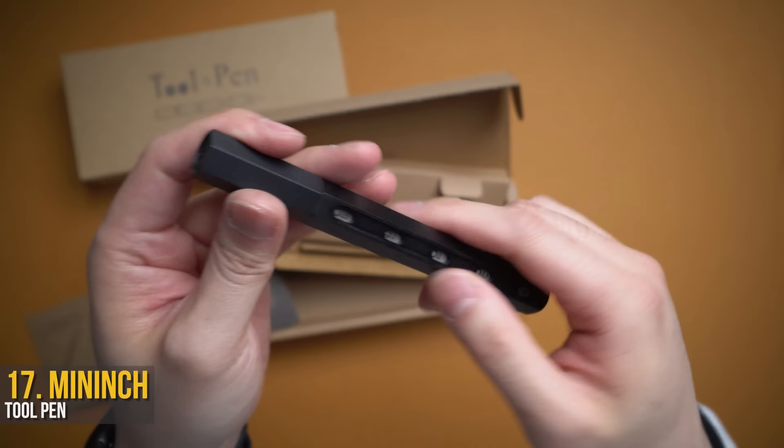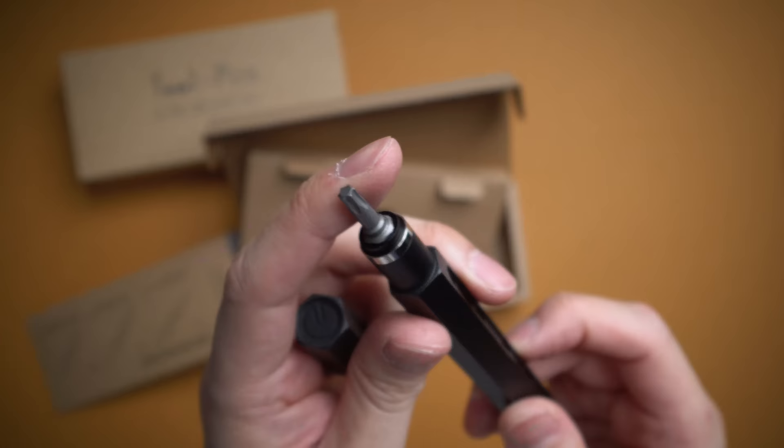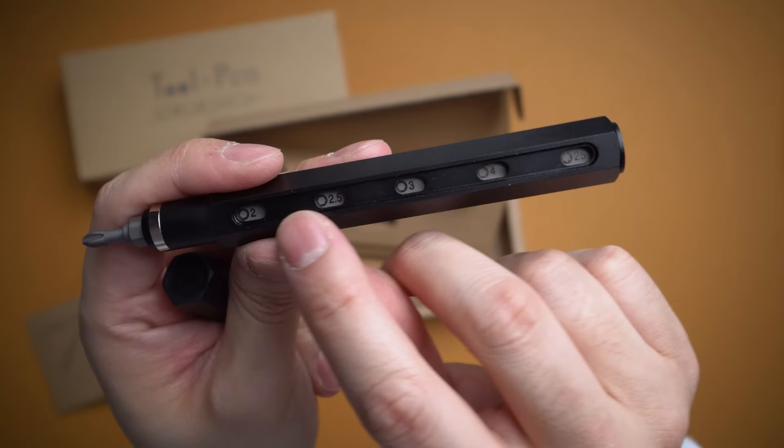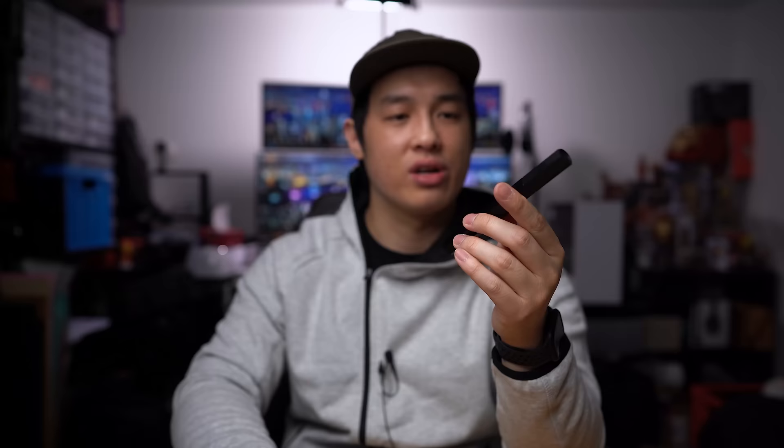This is the Min-Inch Tool Pen. If you remember as a kid those erasers where you'd pop out the used one and a new eraser would come out — that is essentially what this is, except each eraser is a different bit. In the center you can see which bits you have inside and swap them out for the included ones, choosing what you want to carry. The cap snaps right on to a metal body, so it's tough and about the size of an actual pen — fits in a pen slot in your bag or in your pocket.